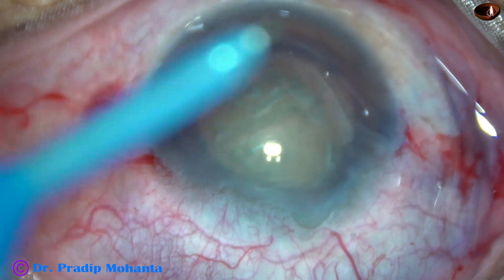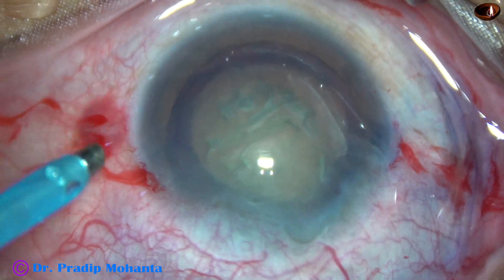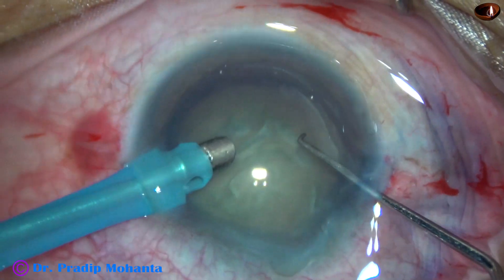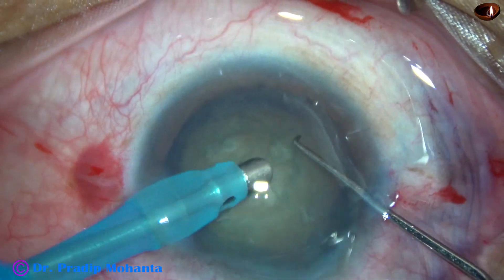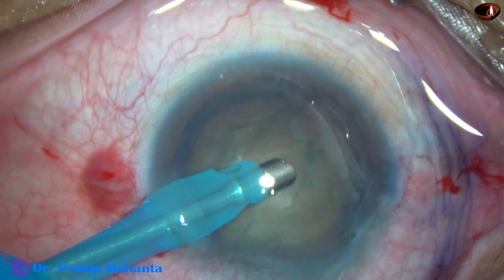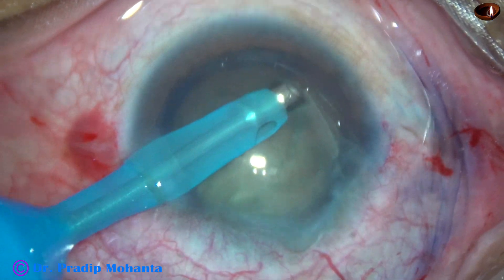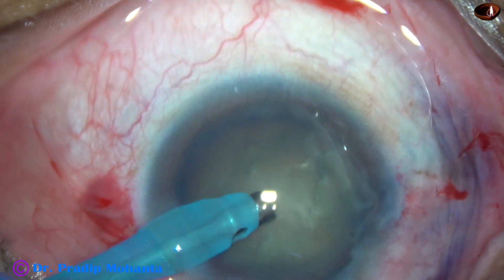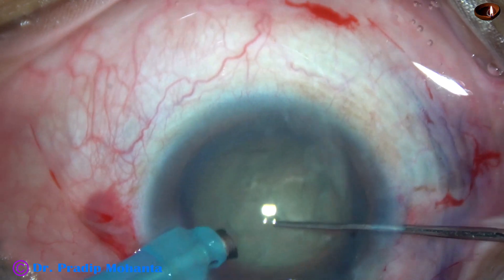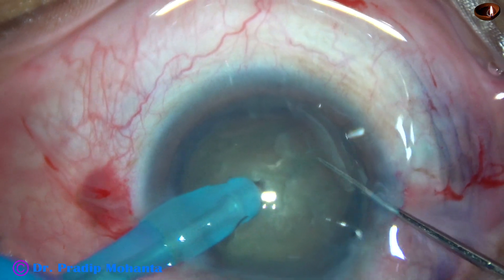Now inject viscoelastic again. The handpiece is held with my non-dominant left hand and is being introduced into the anterior chamber. I aspirate some superficial lens matter, cortex, and epinucleus for better visibility. Then I turn the handpiece with the help of my right hand, hold it properly with my left hand, and I am going to divide this nucleus into pieces. I go into the substance of the nucleus.